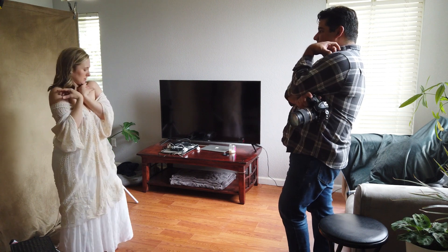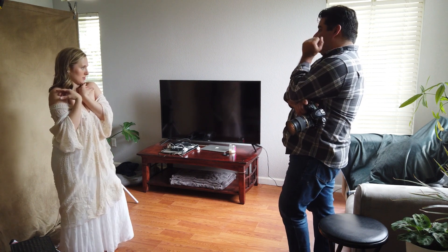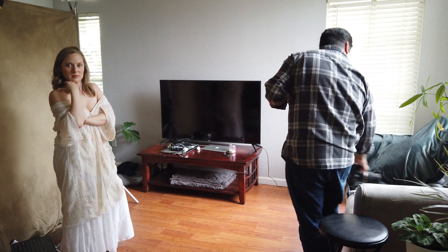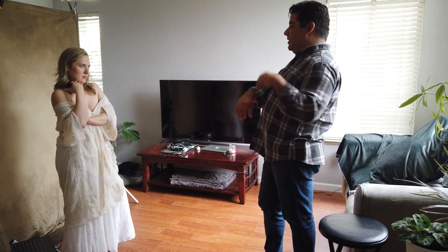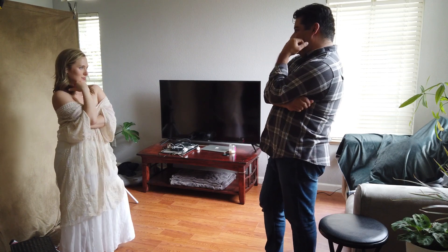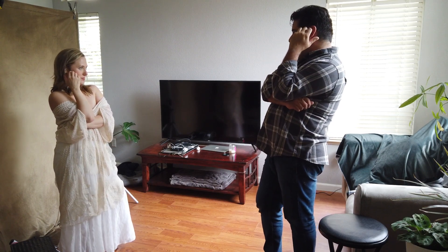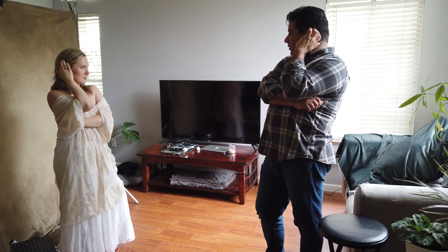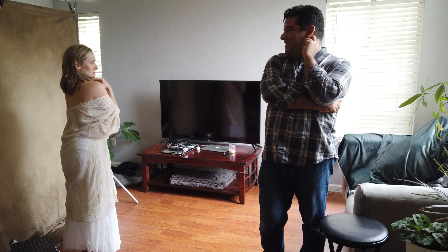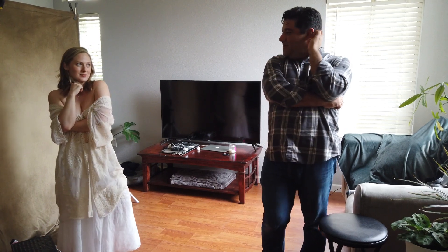Another great thing to always remember is to not touch your models, even if you know them very well. What I'm doing is called mirroring — I'm actually doing the pose itself, showing her what I want her to do. This works very well, especially for people who aren't very knowledgeable in posing and don't model all the time. You can see where I'm just doing it myself and then having her enact it as well, and then these are the poses that we get.